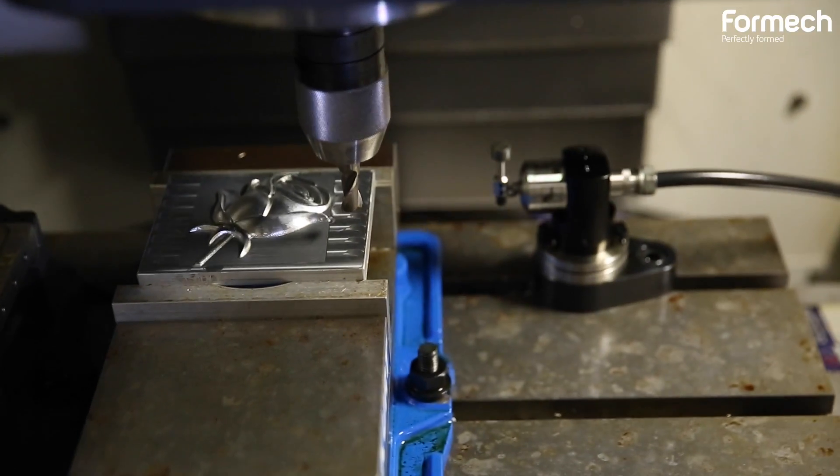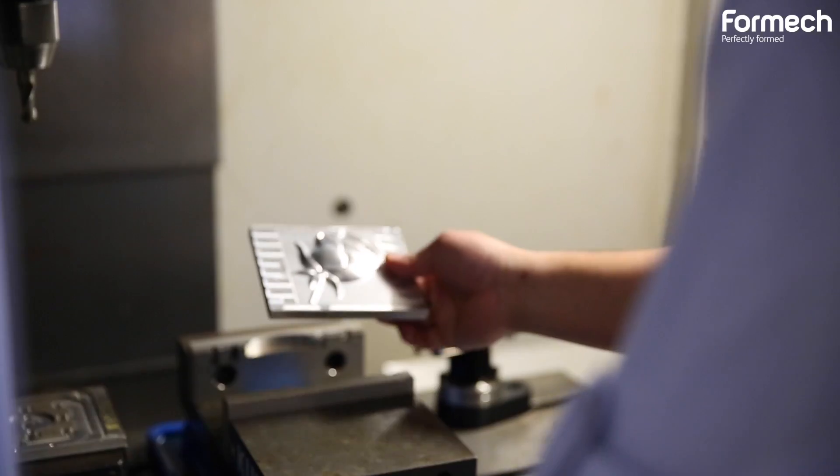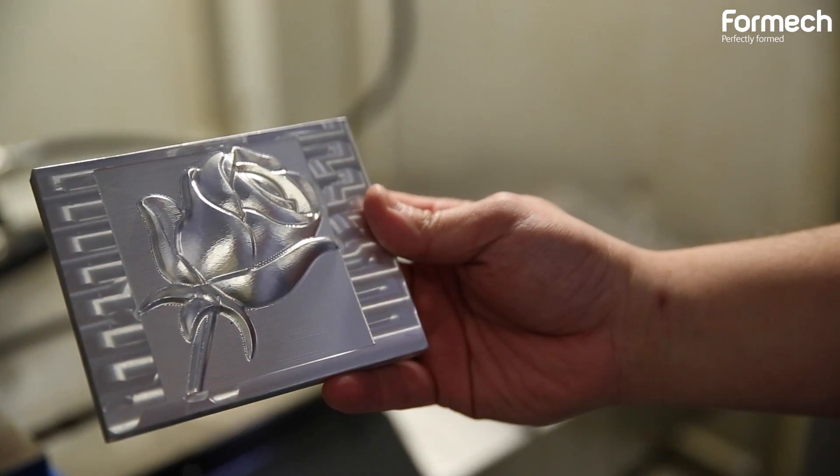They can use different methods to create the mold — clay, wood, the traditional way — or use 3D printers, which they usually prefer. Or if they want a more permanent mold, they can use a CNC machine to do the mold in aluminum.